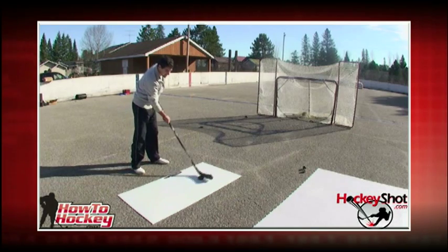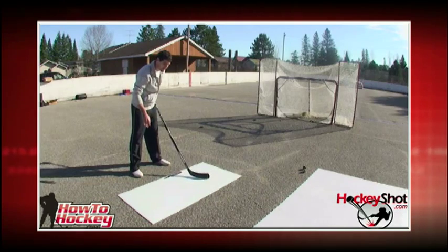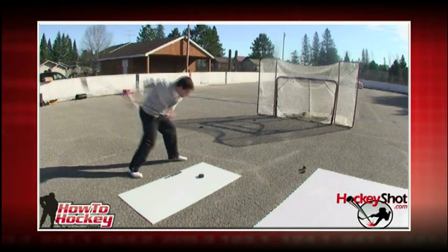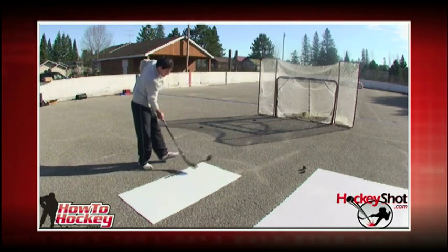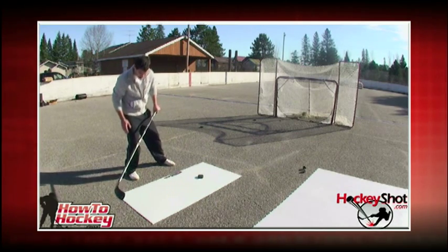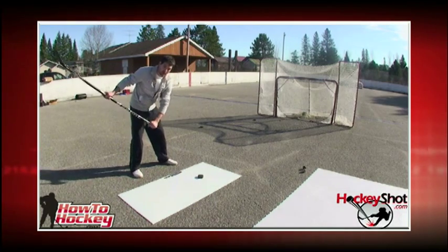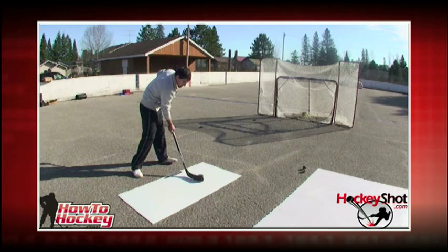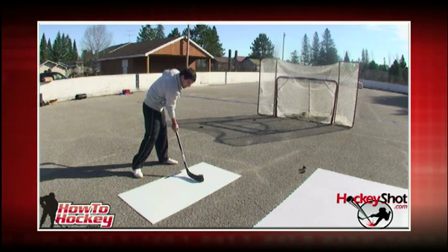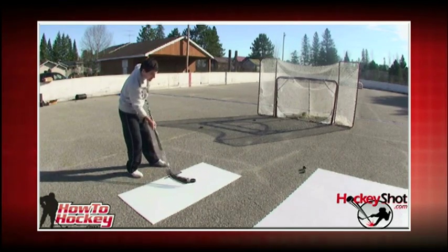Here are a few more shots. The shooting pad is very durable — you can take thousands of shots and it's going to last forever. So remember the key point: the weight transfer, pushing off that back leg. Don't bother with a huge windup to start. Begin with just a low one and work on hitting the ice or the pad behind the puck, flexing that stick, and then pushing forward as you roll your hands.